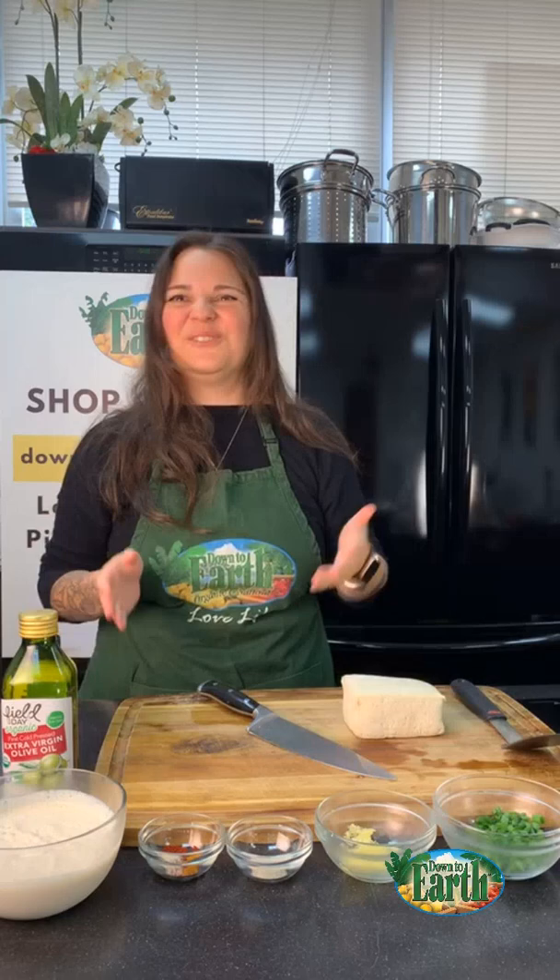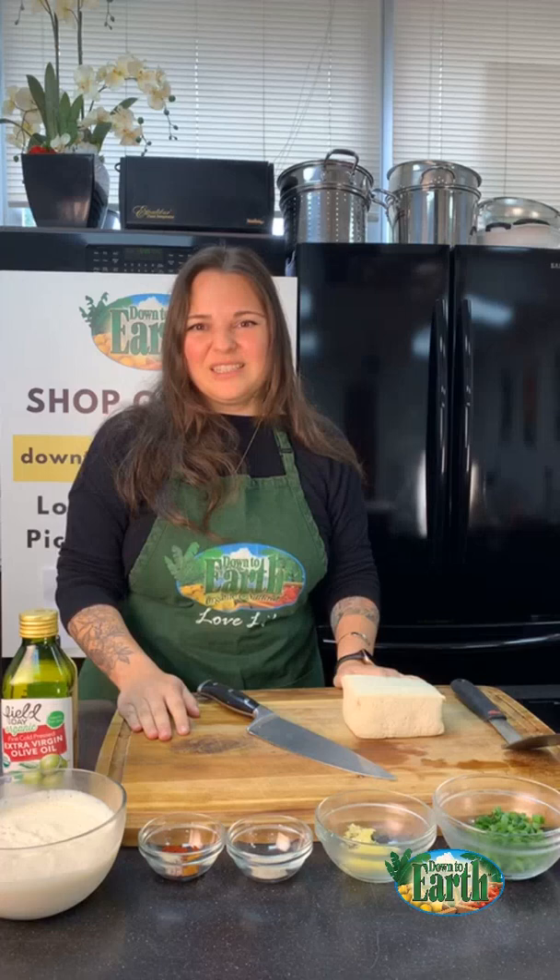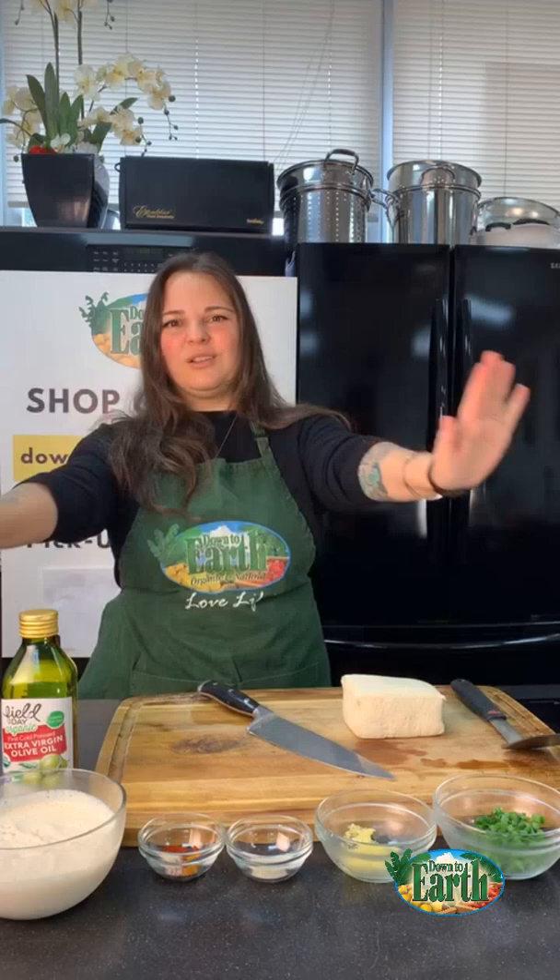We are now live! Hello, hello everyone, happy Friday! Welcome back to our Down to Earth cooking demos, live and in action. Hi guys, how are you? Let us know where you're watching from — we'd love to see where our friends are tuning in from.